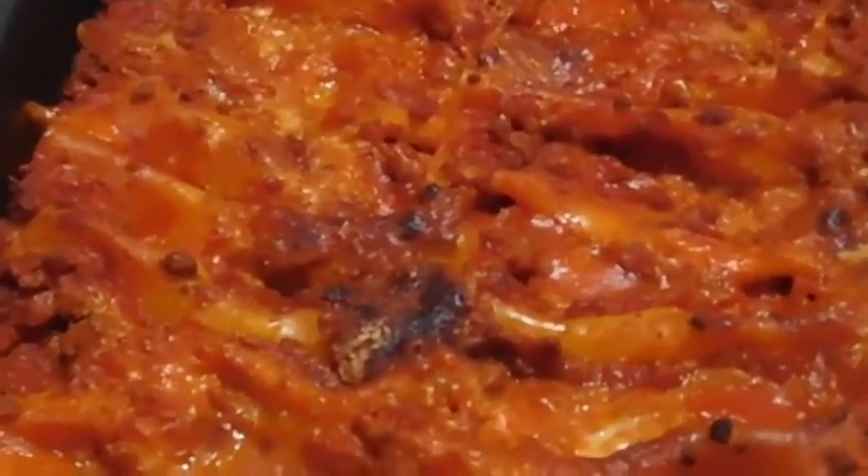Cannelloni is ready, let's eat it now. This is delicious, guys. Thank you so much for supporting me — please become a patron if you can. And remember, if you feel sad, you better call Sal. Bye-bye!